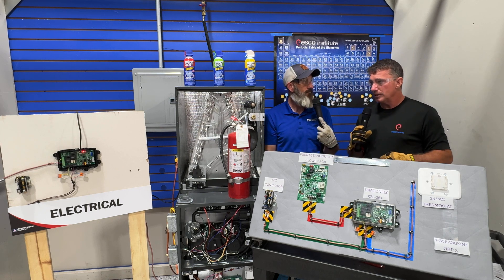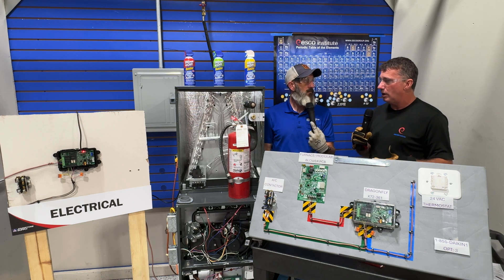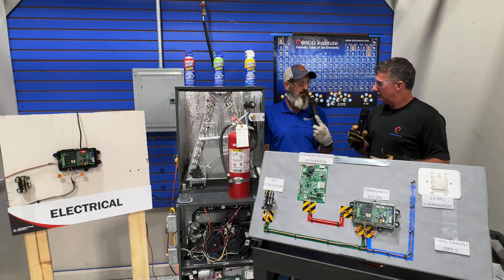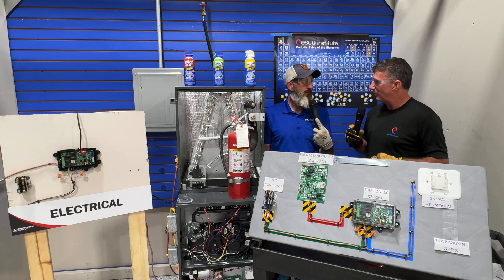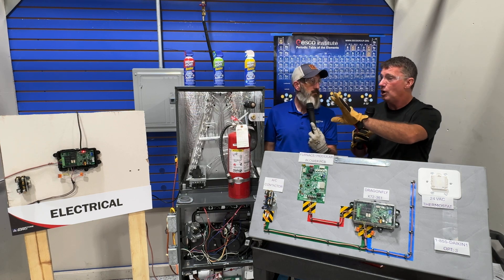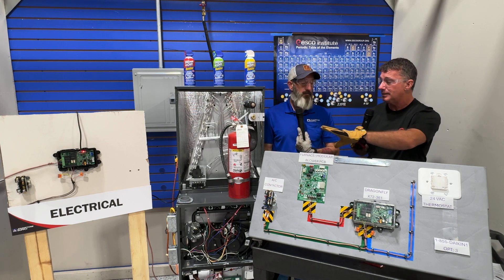So the homeowner complaint would be: my blower kicks on and then about five minutes later it comes back on and nothing is running — no heating or cooling. And we'd go, well, we probably have a mitigation scenario, let's come take a look. We would also have an error code on our mitigation control board, which is a separate component for non-communicating systems.